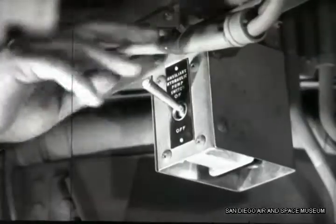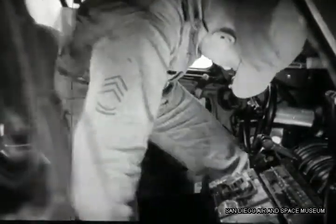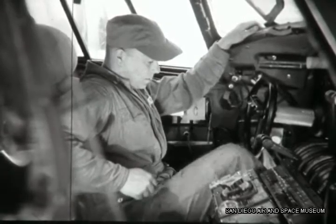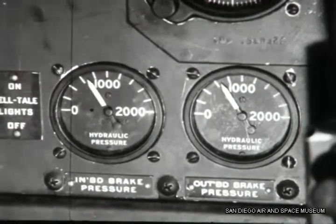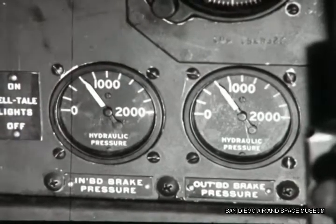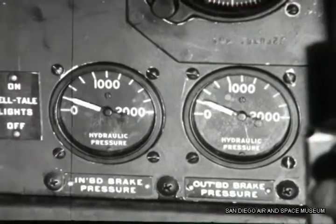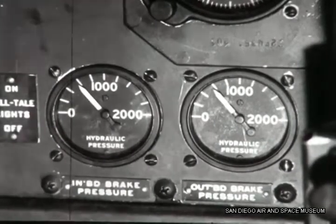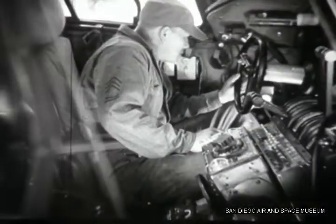Before checking the air pressure in the accumulators, Duffy turns off the electric motor switch and goes to the pilot's compartment. There he pumps the brake pedal to get rid of all hydraulic pressure, keeping a close watch on the pressure gauges. He carefully notes the point at which they drop off to approximately zero and stay there — that point indicates the air pressure in the accumulator. Back goes Duffy to turn on the auxiliary electric switch again to check the kick-out point of the pressure switch. When number three engine is run to complete the inspection, the same check will be made.